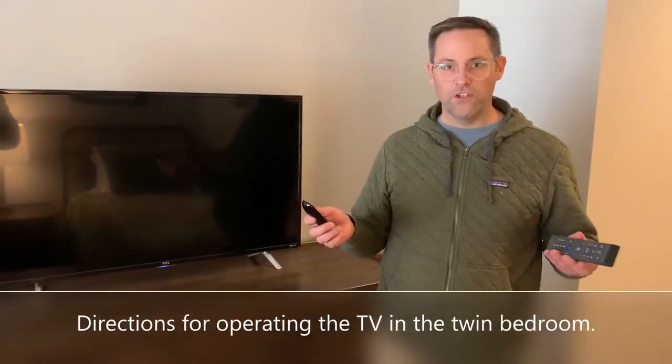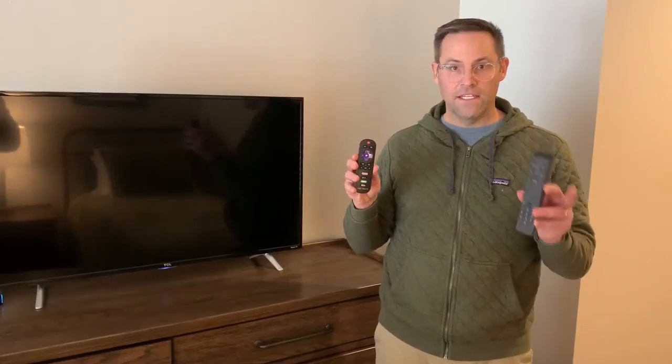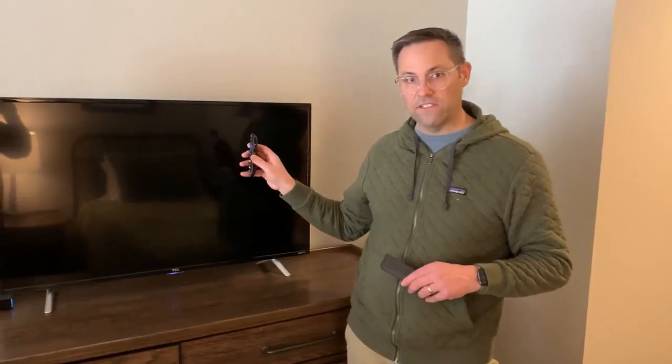Here we are in the room with the two twin beds and two remotes. You'll find them on the nightstand in between the two beds. First, I'm going to use the TCL remote for our TCL TV.